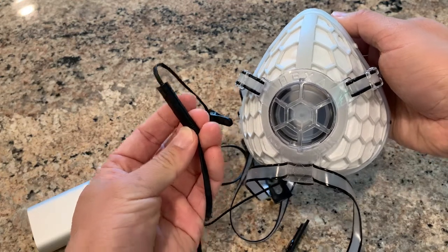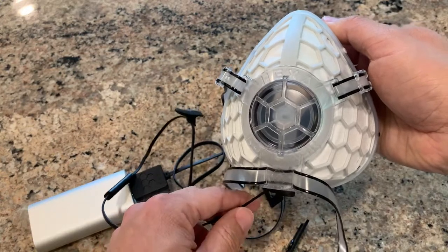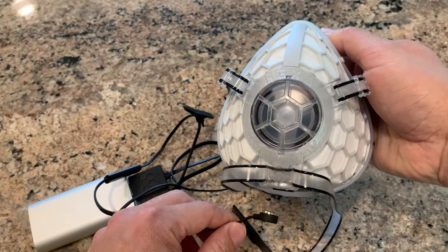To turn it off, the quickest way to cut the fan speed is to pull the magnetic connector. This also works in the case of an emergency.